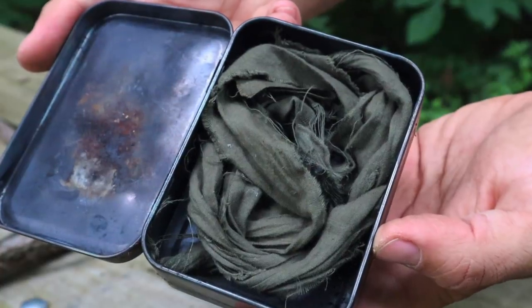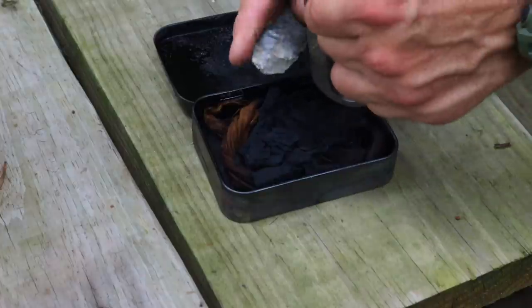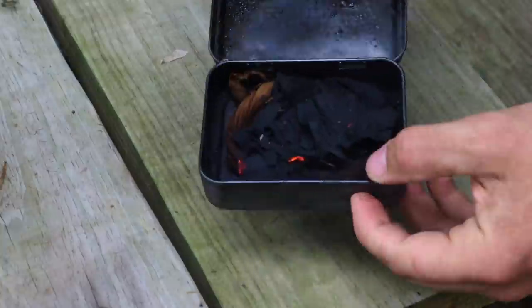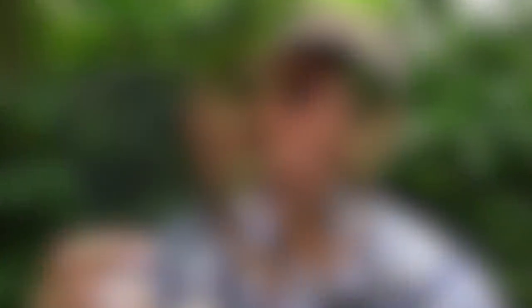The second fire technique: because the cravat is 100% cotton, place it inside a metal container like a tin, superheat it, and you have char cloth — a tinder source that takes only a very small spark to ignite. Place the char cloth inside more tinder, blow it into flame, and you have ready-made tinder without needing a bow drill.